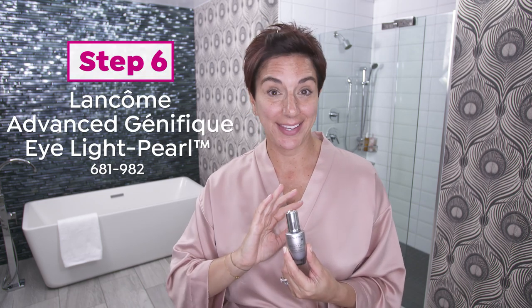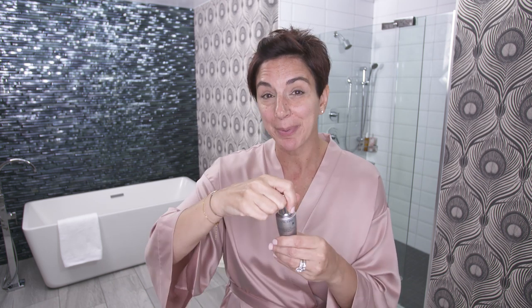Step six is Advanced Génifique Eye Light Pearl. It is an eye serum that I cannot live without. I wake up super puffy in the morning, super dehydrated around my eyes, and because it's not only an amazing formula, but it has this really cool applicator, it helps me de-puff in an instant. I start on the inside corner and I just swirl it along the ocular bone.